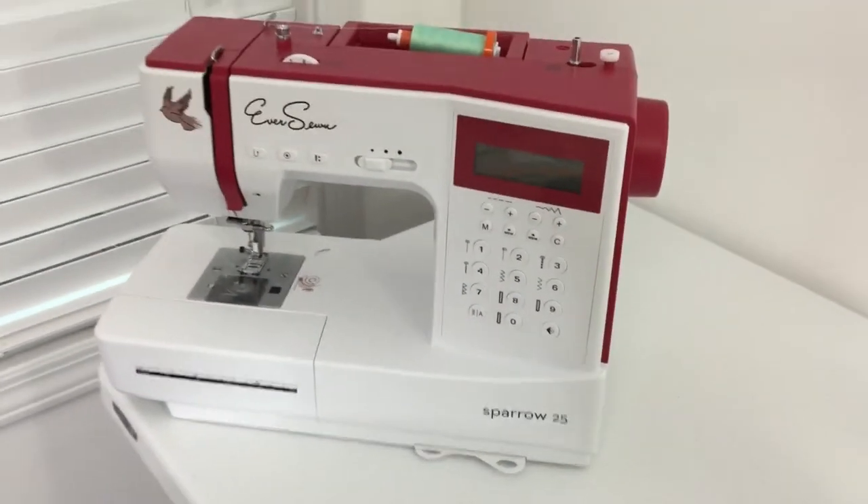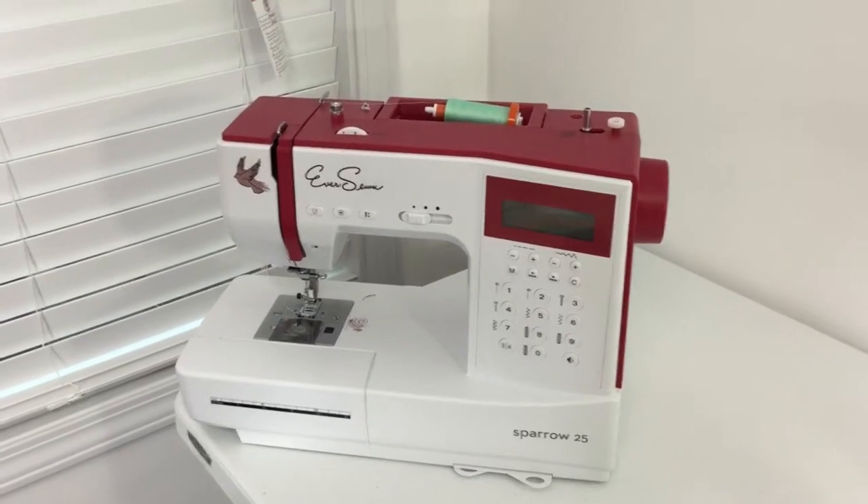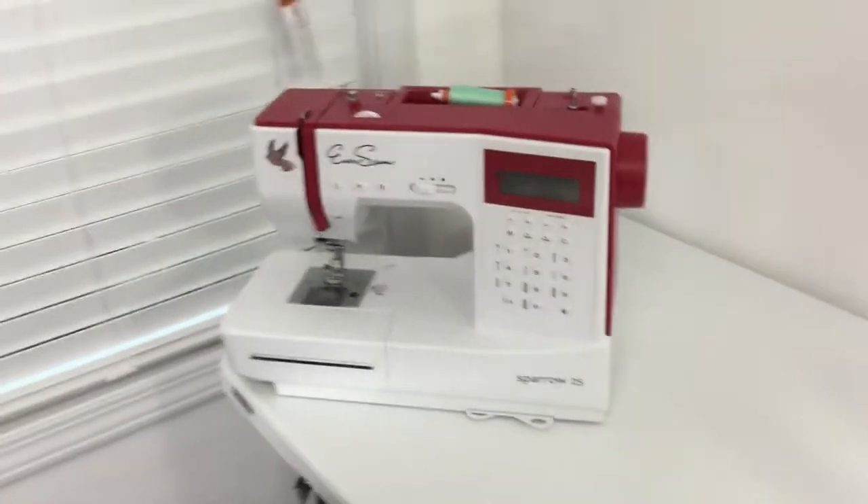This one is about $330, but I think the best part is that it's easily accessible online. You can buy these on Amazon and get Amazon Prime, so that's pretty amazing.